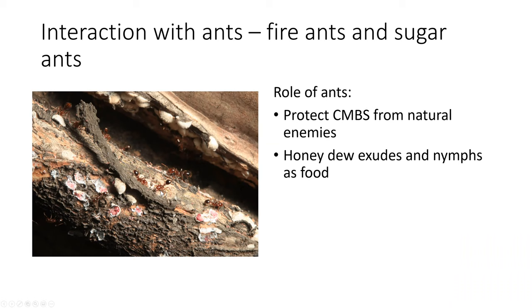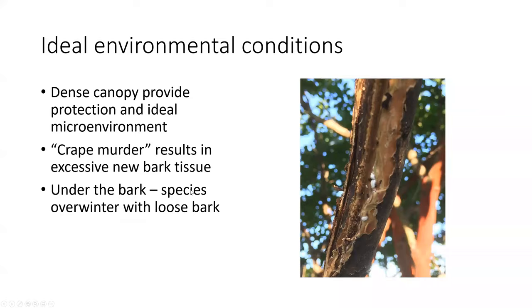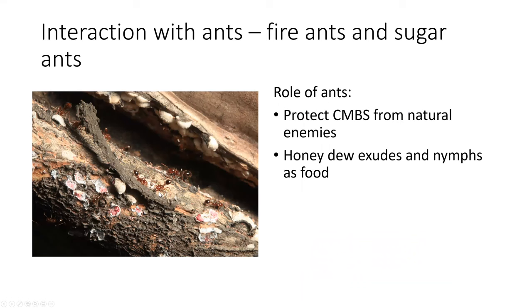This slide shows the role of foraging ants that may serve a double role: protecting the bark scale from natural enemies. One team member showed a picture of ants actually batting on the legs of lady beetles to try to protect the bark scale. They may also feed on the honeydew from bark scale or on other parts if they need protein. We're still not quite sure exactly what their role is, but they will definitely protect the bark scale from natural enemies.